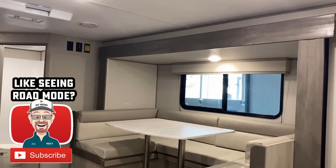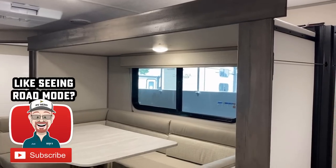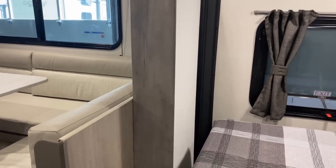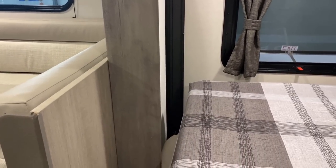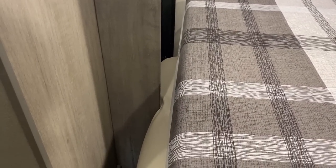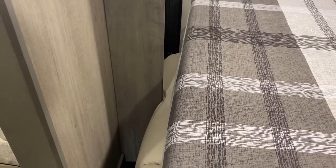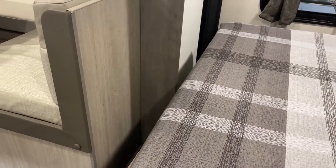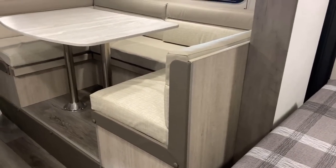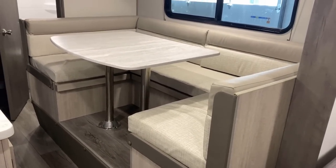Let's check this bed in road mode. Whether they did it on purpose or not, the cushion on the sofa actually squishes just enough. The fact is you can lay this bed down — it is functional and accessible in transit. That is a nice, surprising find.